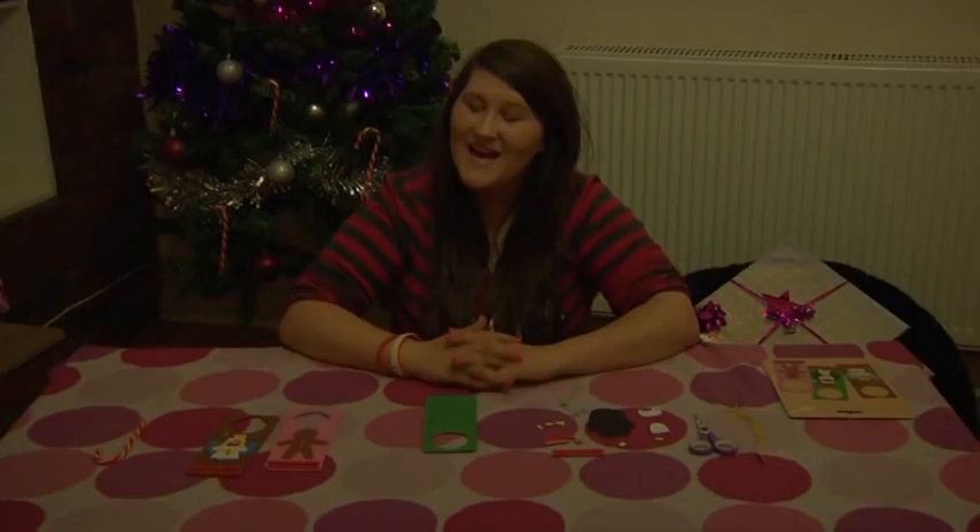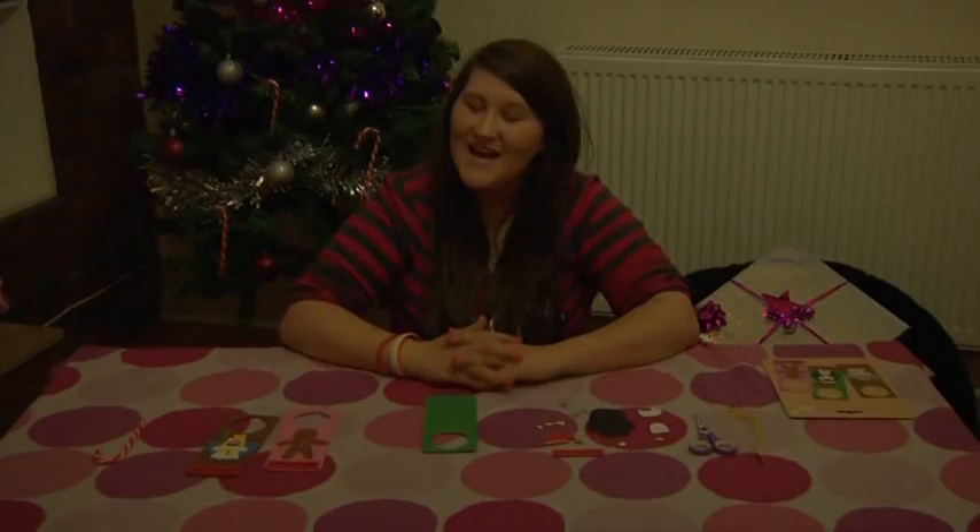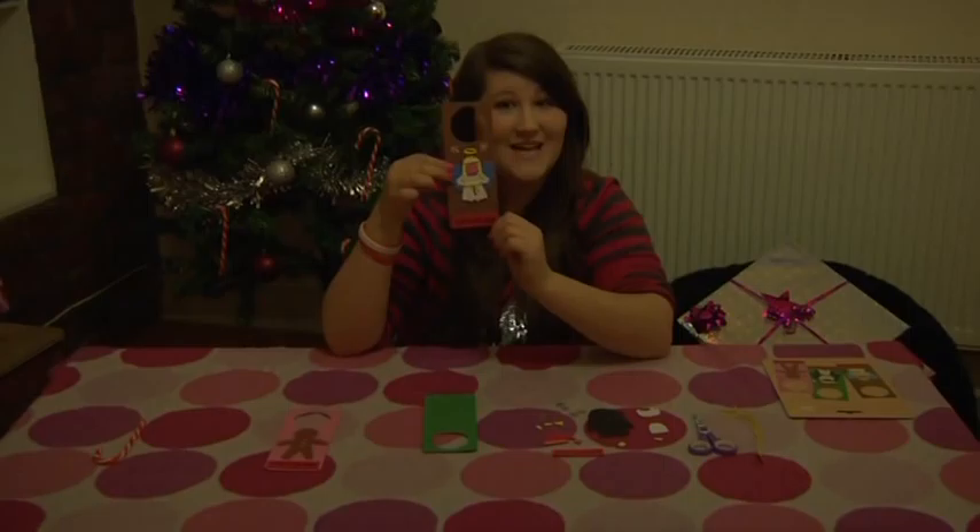Hi, and welcome back to Create It with me, Bea. Today we have a Christmas theme, and we are going to be making these gorgeous door hangers to let Santa know where to leave your presents. Today we are going to be making a penguin.